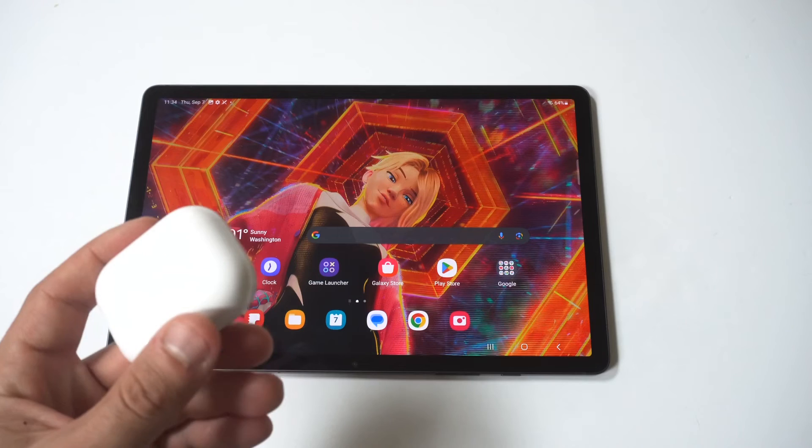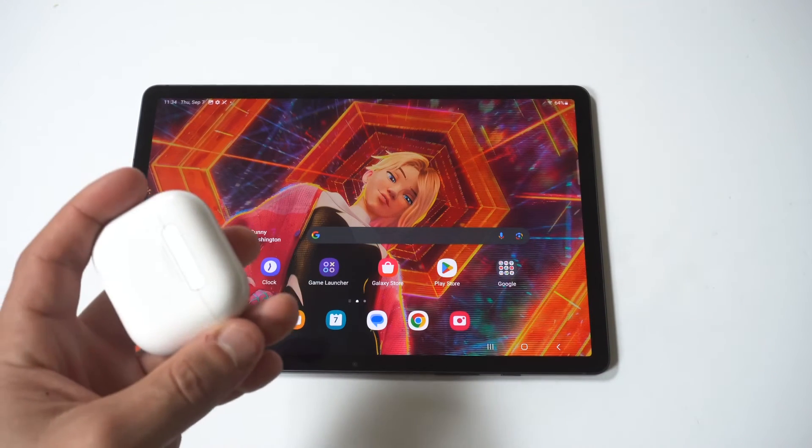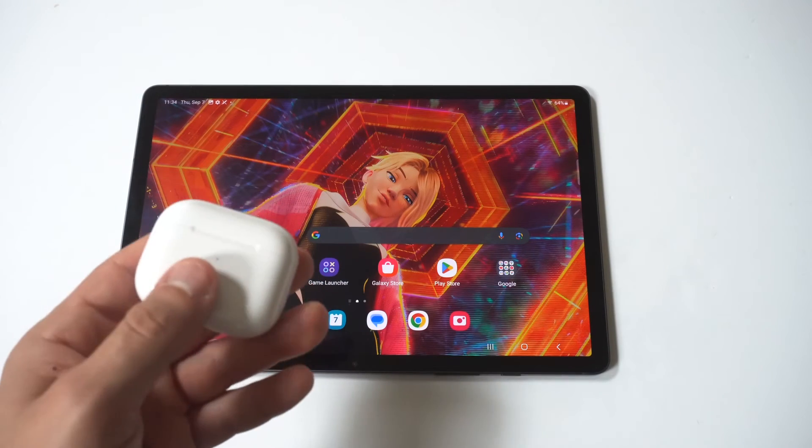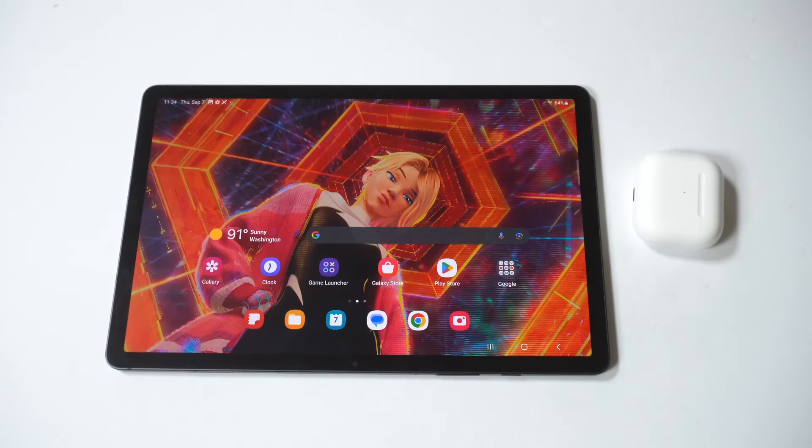These AirPods obviously work for all Samsung-related products, not just the Samsung Galaxy Tab S9. I hope you guys enjoyed this quick tip. You can also get on our Tick newsletter, where we send out one email a week on only the good stuff — link directly below in the description.